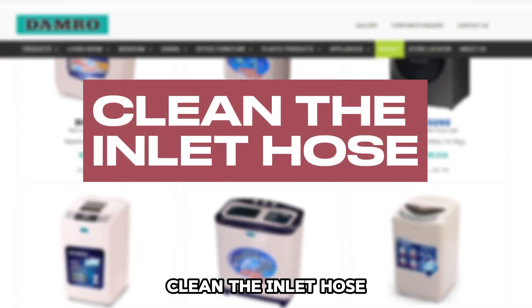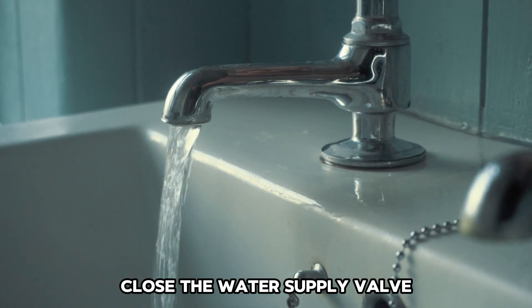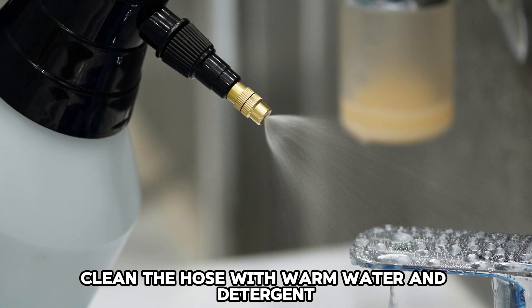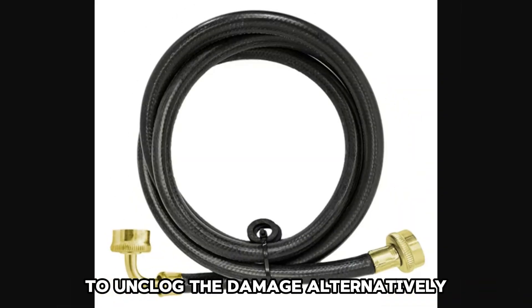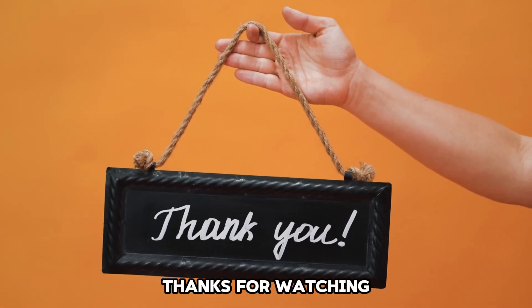Clean the inlet hose: Follow the steps below. Unplug the machine from the power. Close the water supply valve. Detach the inlet hose from both the machine and the water tap. Clean the hose with warm water and detergent. You can also run water in the opposite direction to unclog the blockage. Alternatively, replace the inlet hose. And that's it!